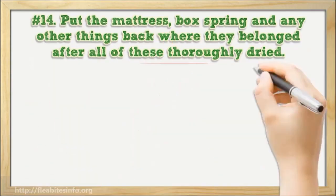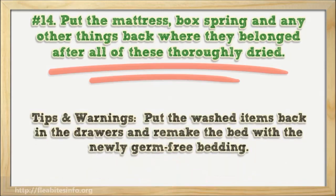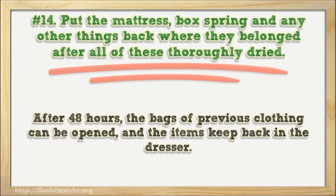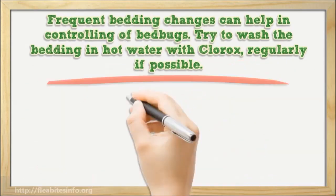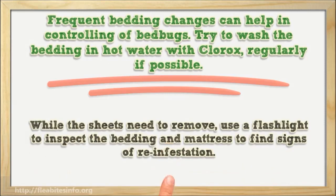Number fourteen: put the mattress, box spring, and any other items back where they belonged after everything has thoroughly dried. Put the washed items back in the drawers and remake the bed with the newly germ-free bedding. After 48 hours, the bags of non-washable clothing can be opened and the items placed back in the dresser. Frequent bedding changes can help in controlling bed bugs — try to wash the bedding in hot water with Clorox regularly. While changing sheets, use a flashlight to inspect the bedding and mattress for signs of reinfestation.